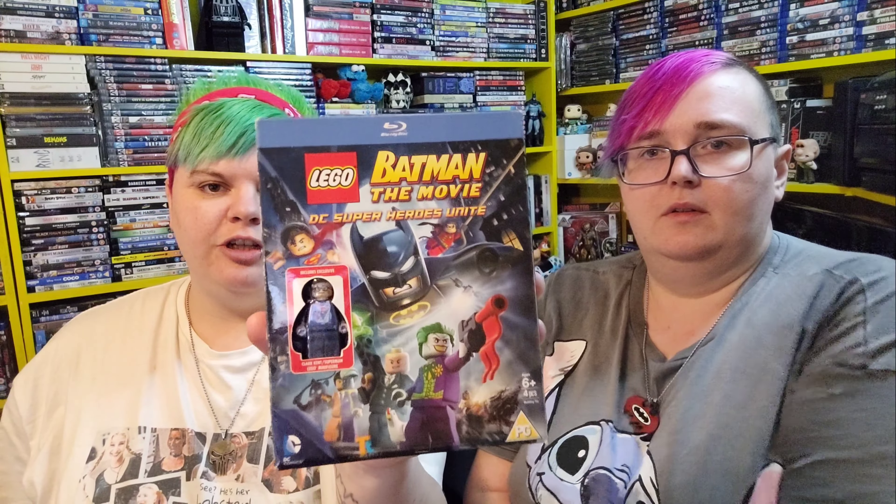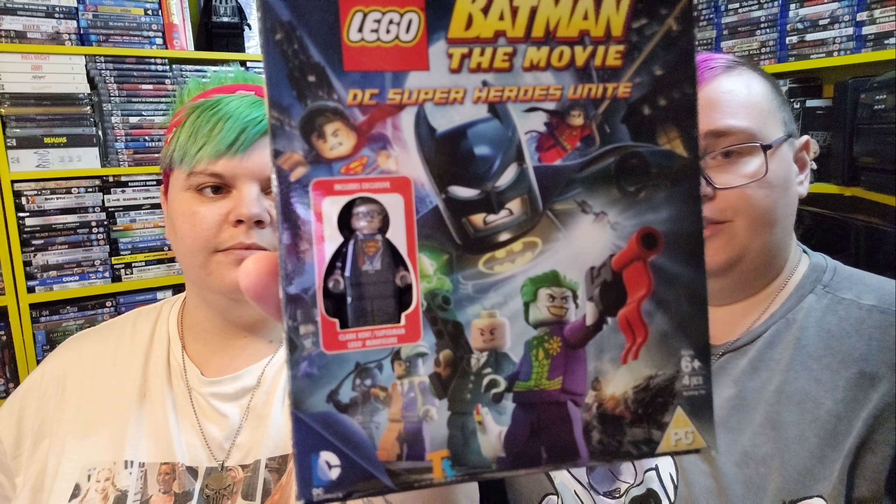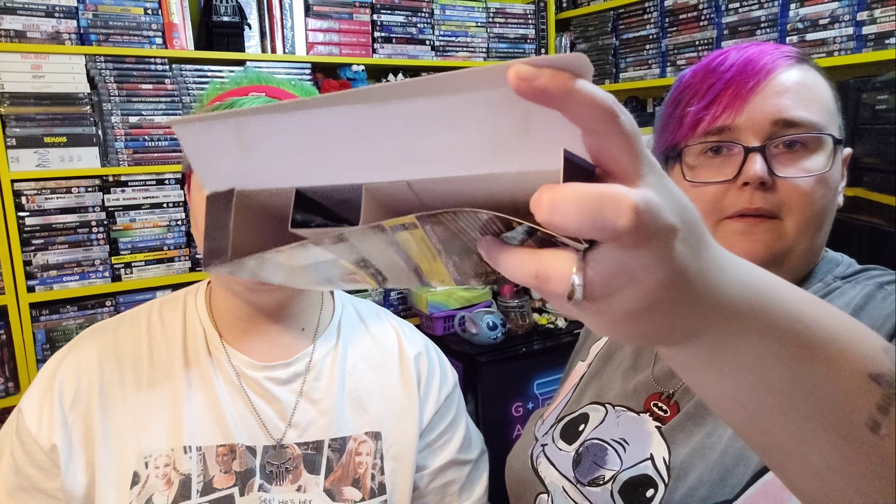The next one is Lego Batman: The Movie — DC Superheroes Unite. As you can see, it's got a little Lego figure of Clark Kent. I've never actually opened this one. Inside you get the Blu-ray and the figure is in there too. We don't like to take the figures out because we'd definitely lose them — there's the Blu-ray.